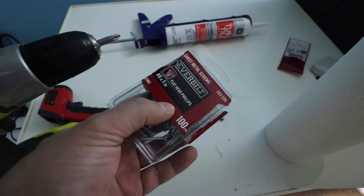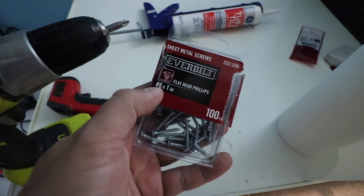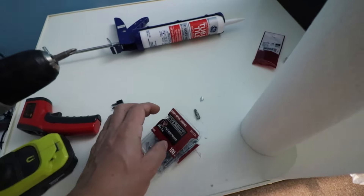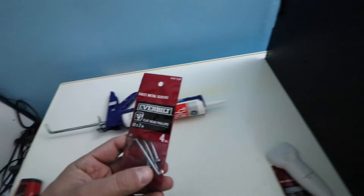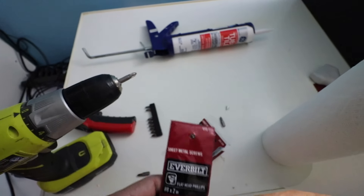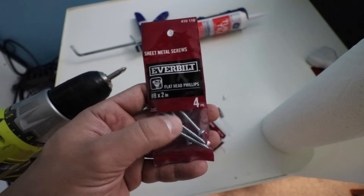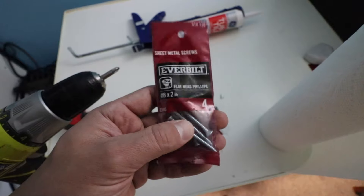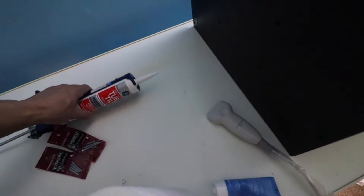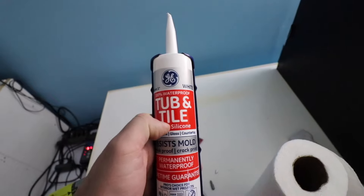For screw types: for all the PVC corners, use a number 6 by 1-inch flathead Phillips. At the very end, for the feet, you'll need number 8 by 2-inch screws — slightly thicker — and you'll need just two of those. While buying screws, also pick up white caulking to water-seal the whole enclosure.